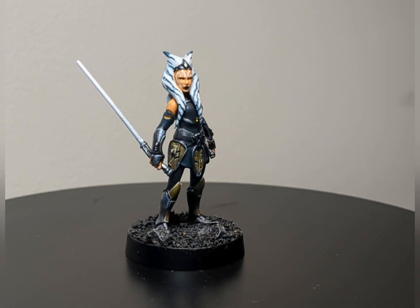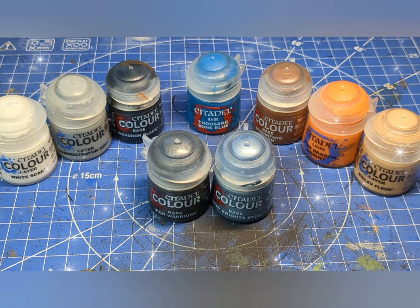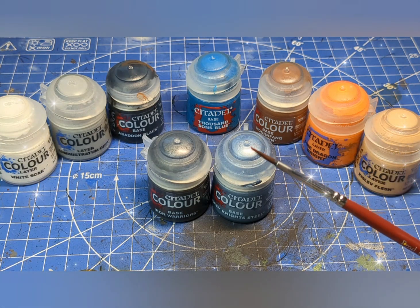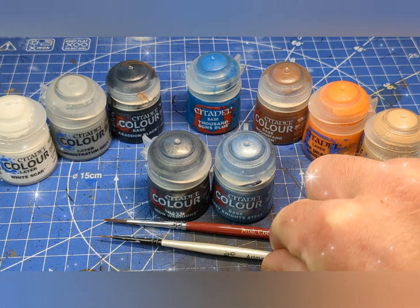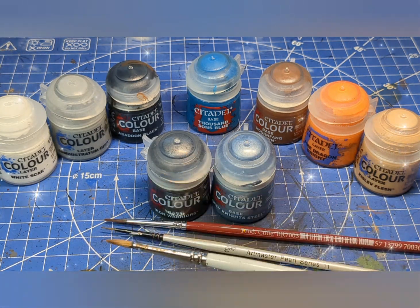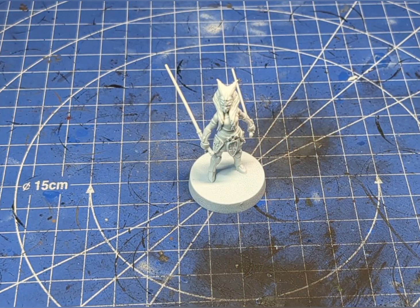Before we begin, we're going to need all of these wonderful paints. In terms of brushes, we're going to need a medium size fine detail brush, a very fine detail brush, a super fine brush, and a medium to large basing brush.